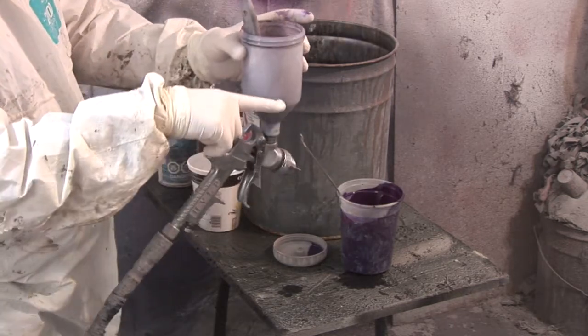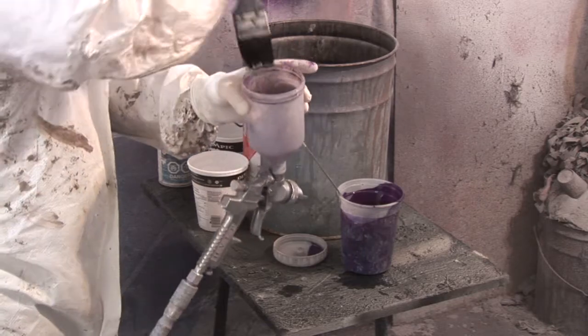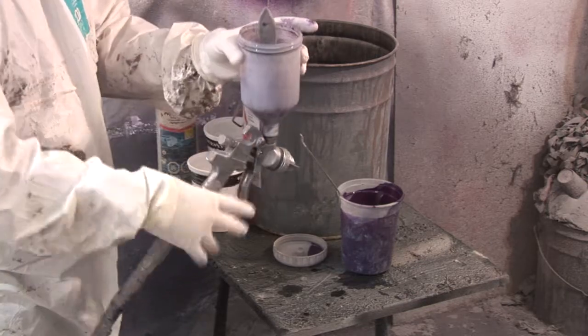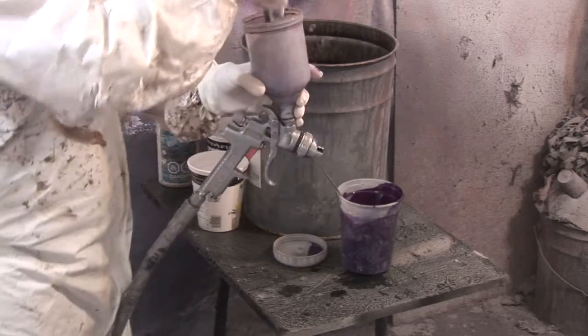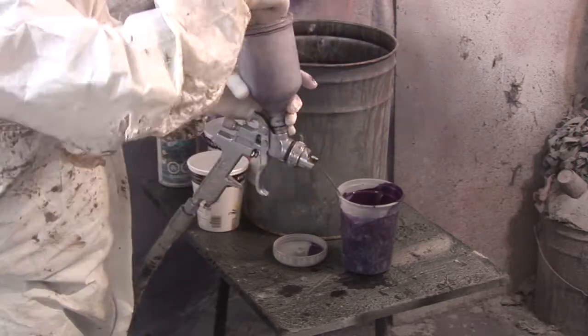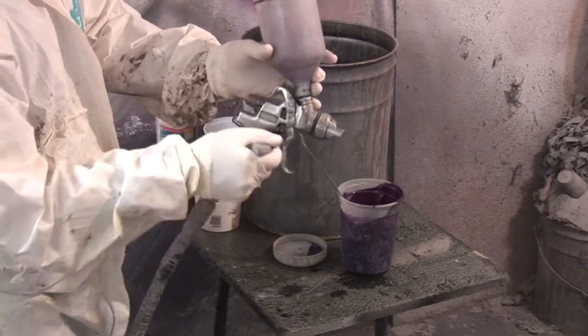I fill it about a third this time and use the backwash technique again with an open fan pattern. Now I'm going to show you what happens if you don't leave the paint brush in the paint cup, and then I'll clean the tip.